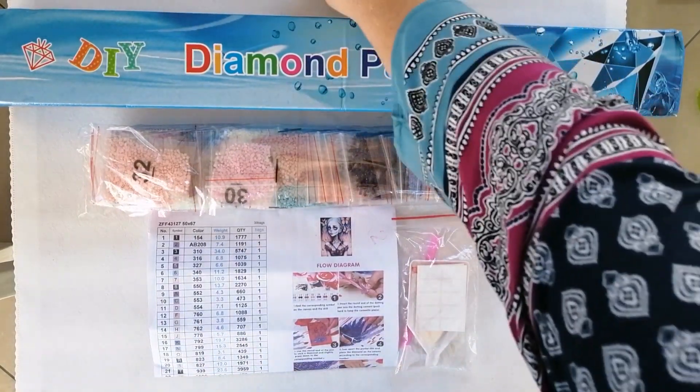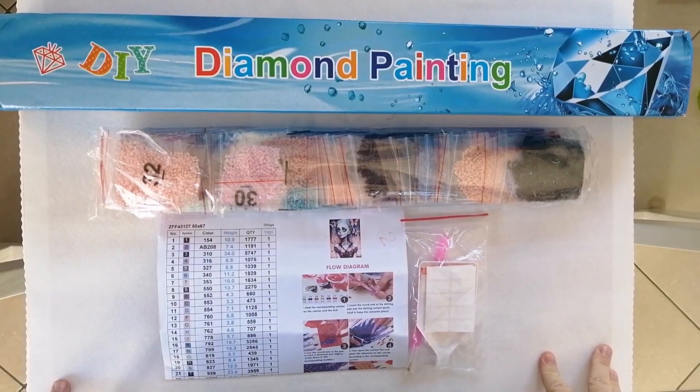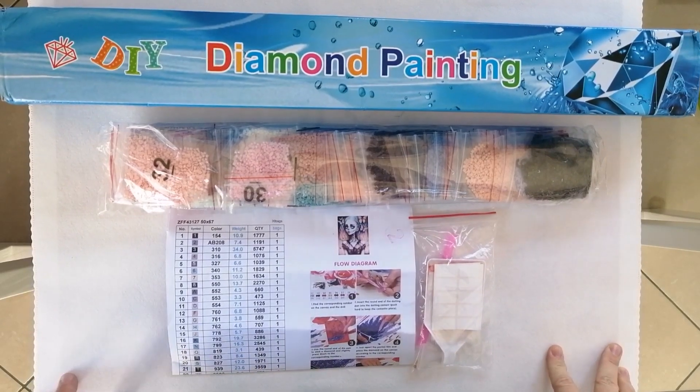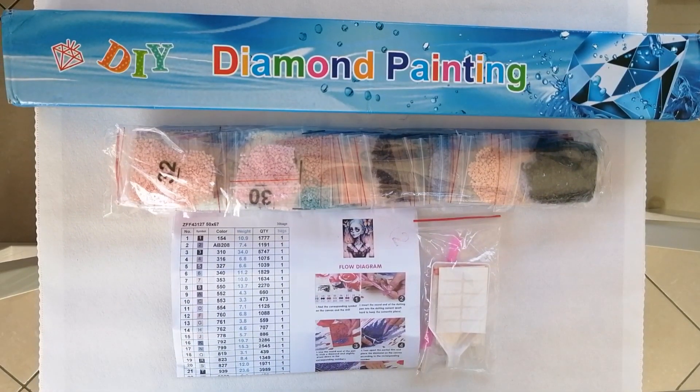It is a little unusual for me to order squares. When reviewing a company for the first time, I typically order rounds because I think it's easier for companies not to mess up with rounds. But with this store, I had heard a lot of good things and had it in my head that it had a good reputation, so I decided to start off with squares.